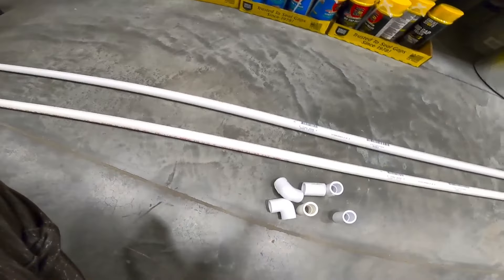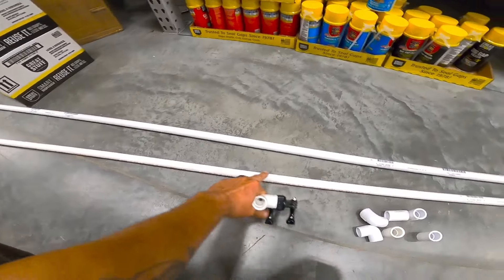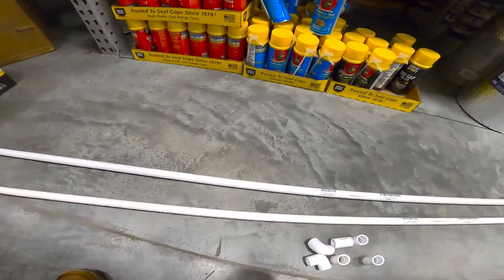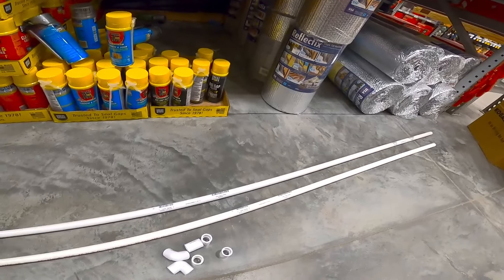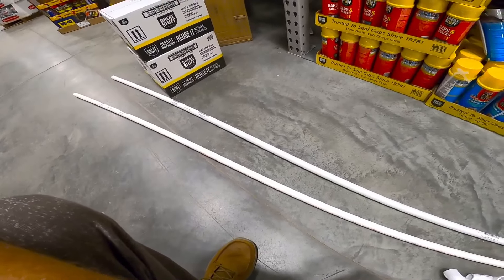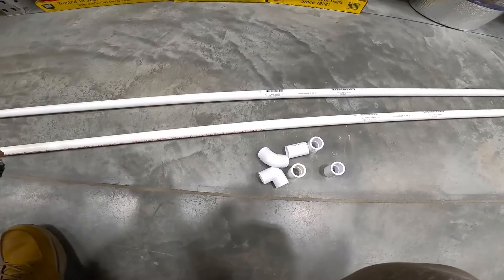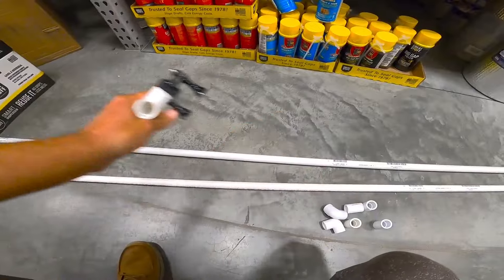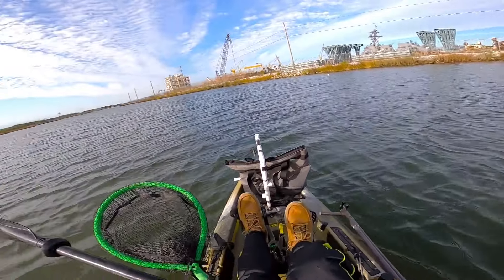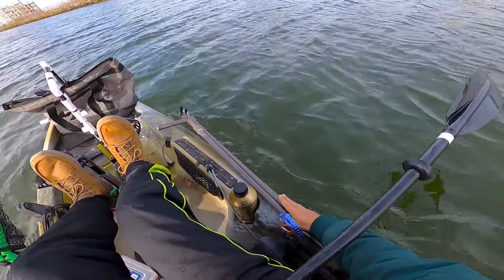This is gonna be half-inch PVC — got some sleeves and some 90s. I'm gonna cut these PVC pipes into five-foot sections; they're 10 foot long. The reasoning for that is based on the footage I got last week — these sheepshead were not sitting directly on the bottom, they were moving up and down the water column. With the sleeves, I can adjust where that camera is gonna be based on where the fish are hanging out. We are off to the same spot we did last weekend with the camera mount set up to go underwater.